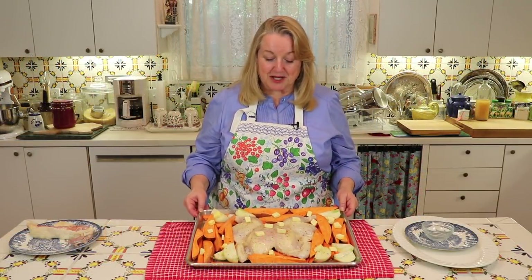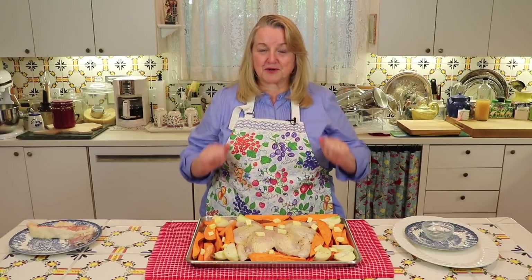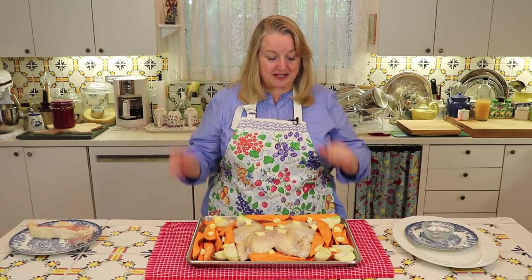Now I just want to give you a little tip — you can prepare this the night before, covered with aluminum foil, and put it in your refrigerator. Then when you get home from work or your family's getting ready to come home for the evening, you can just take off the aluminum foil and pop it into the oven and dinner's ready in 45 minutes. I'm going to go ahead and put this in a 425 degree Fahrenheit oven for just about 45 minutes.